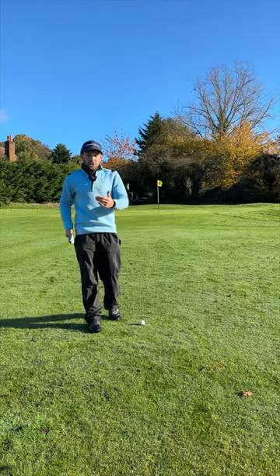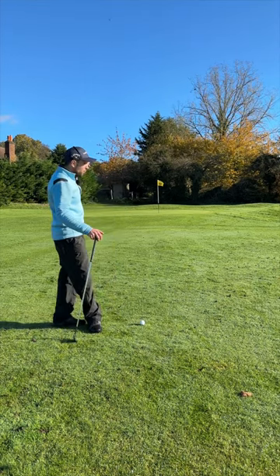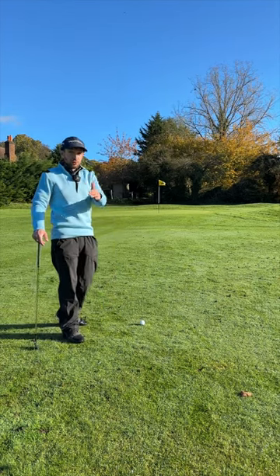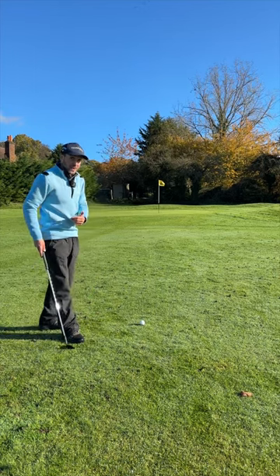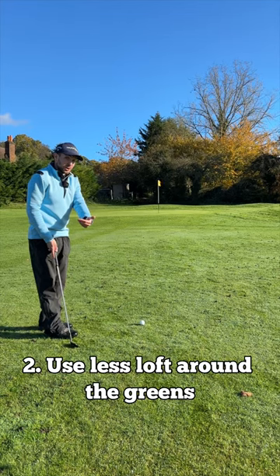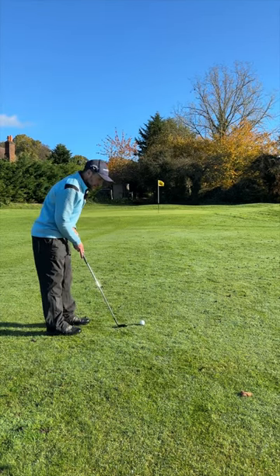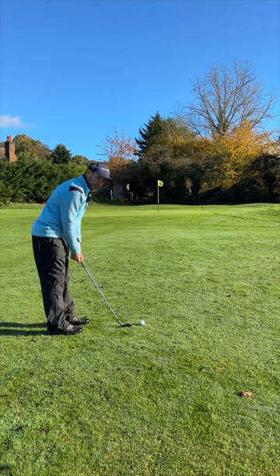Number two: when chipping onto the green at this time of year, if you use your most lofted wedge trying to fly it all the way there, the chances are you'll probably leave it short. I'd recommend that you take at least one, maybe two clubs more than normal. It's easier to strike with a shorter swing and easier to get the distance. Here I've got a 50 degree instead of a 58. Let's see if I can put it close.